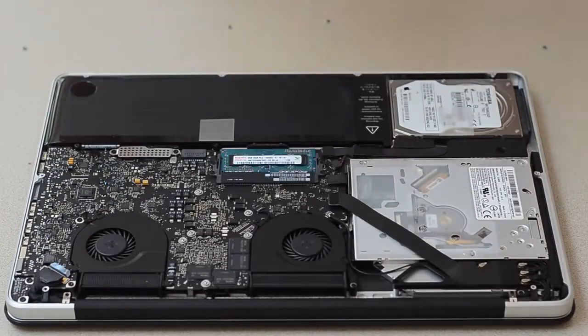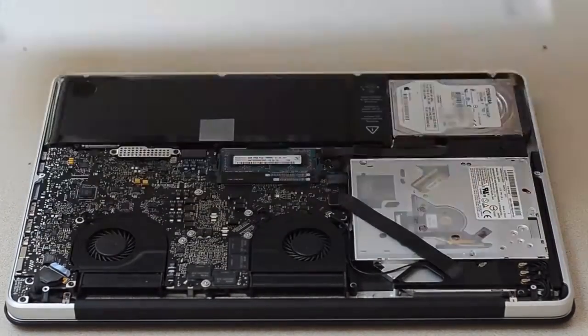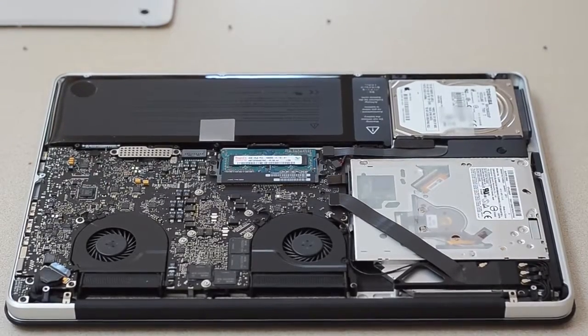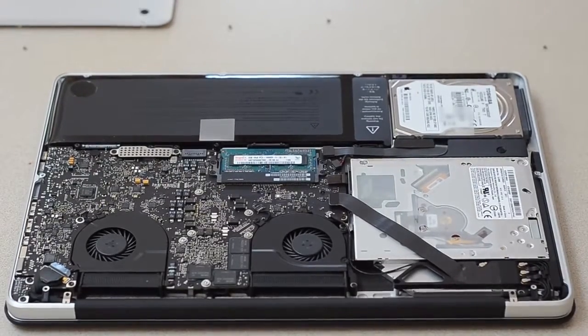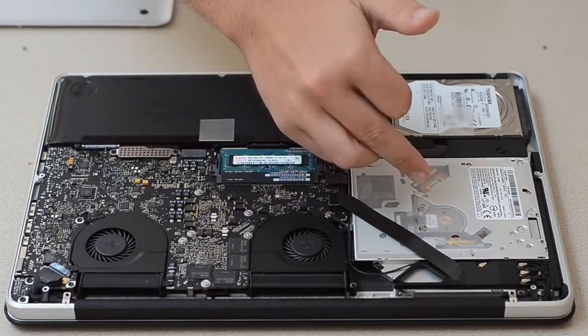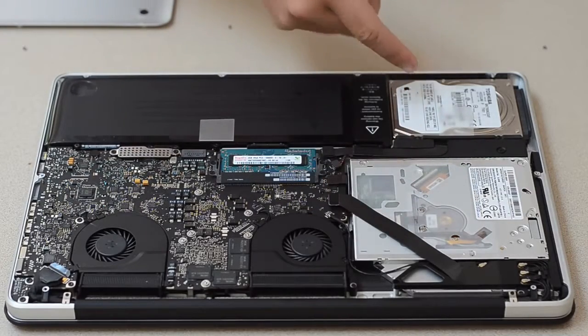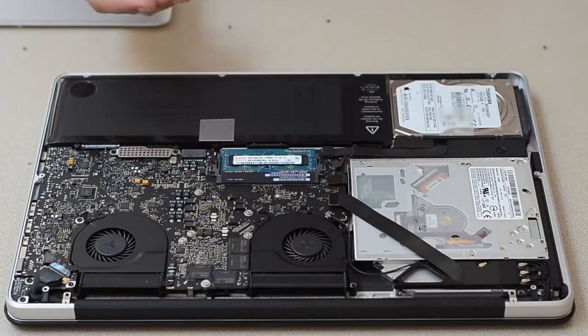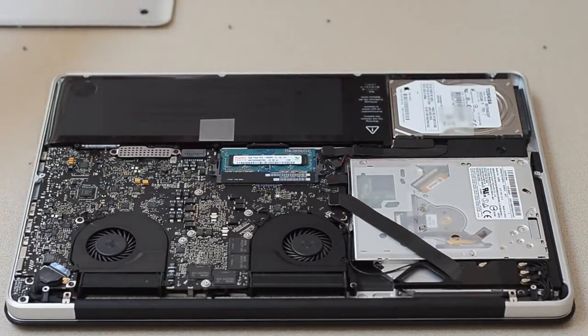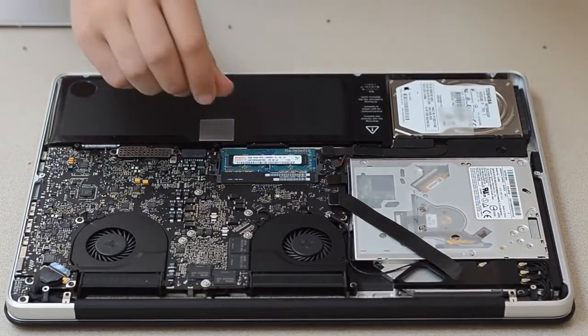There we go — the bottom just pops off. Ta-da! That is a beast of a computer. While I'm doing this, let me explain a couple of the parts for those of you who have never seen the inside of a MacBook Pro. You've got two fans, the optical drive, the hard drive — which is incredibly easy to replace — and a giant battery. It's amazing how electronics every single year can get so much more advanced.